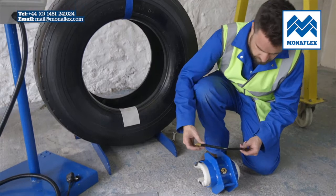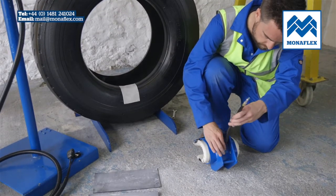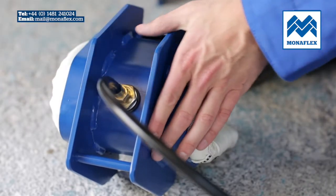Using a spanner, connect the black air hose to the valve. Then loosen the valve nut back up to the air hose to allow free movement of the covers beneath the metal frame.